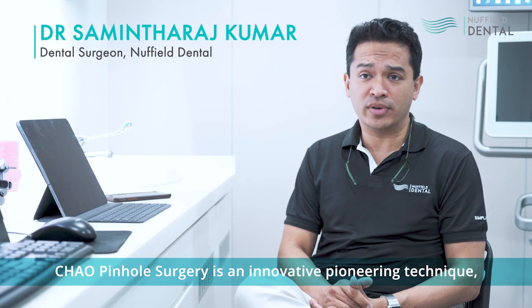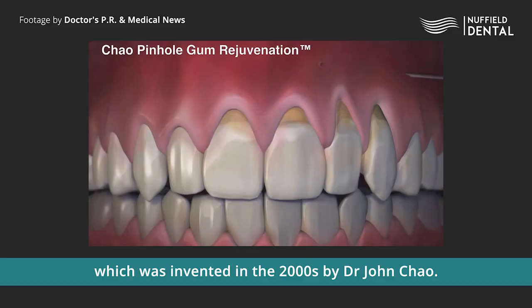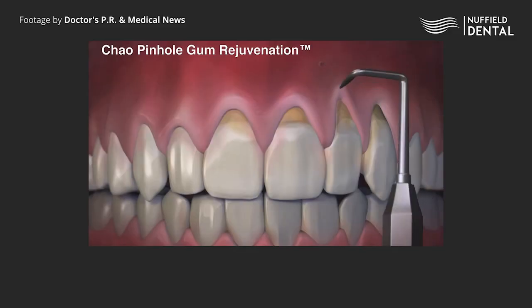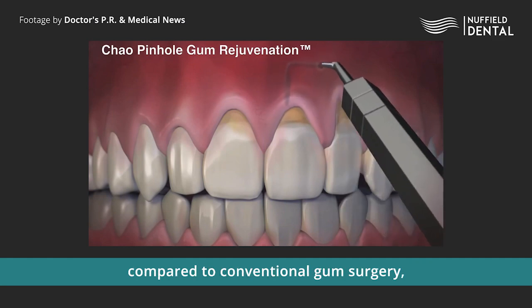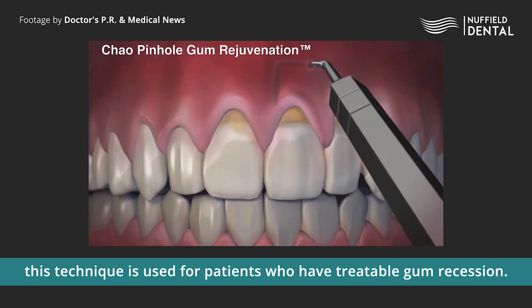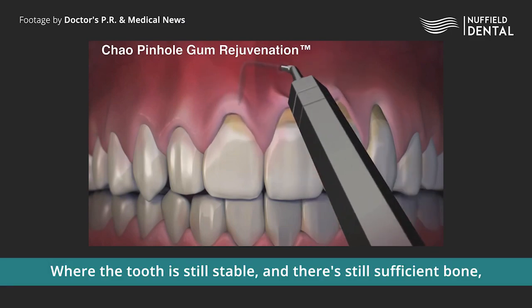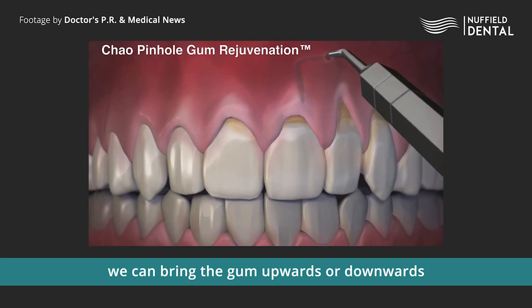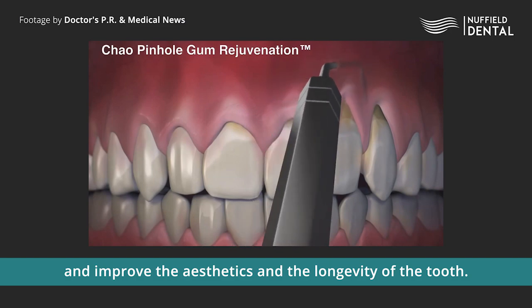Chow Pinol surgery is an innovative, pioneering technique which was invented in the 2000s by Dr. John Chow. This technique is used for patients who have treatable gum recession, where the tooth is still stable and there is still sufficient bone. We can bring the gum upwards or downwards and improve the aesthetics and the longevity of the tooth.